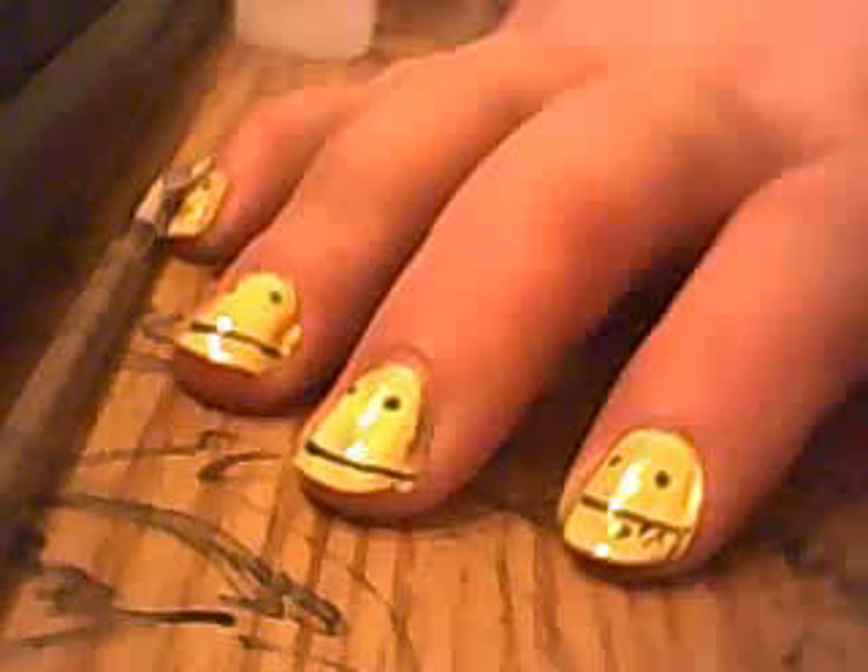But this is a super quick, easy tutorial that I wanted to show you with this smiley. And of course you let this dry, and then you add a top coat, and then you're done.